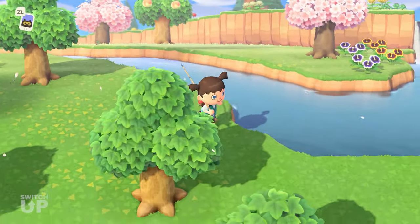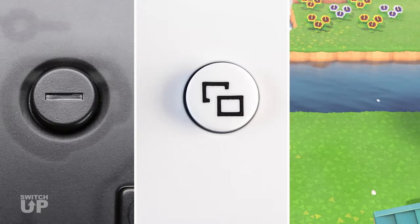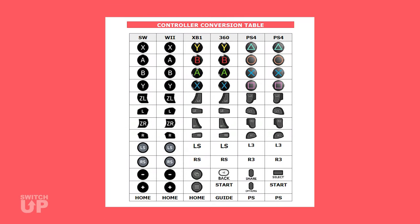For your reference, the equivalent button for Minus is View on Xbox or Share on PlayStation. For other controllers, see the conversion table in the Switch Up manual.